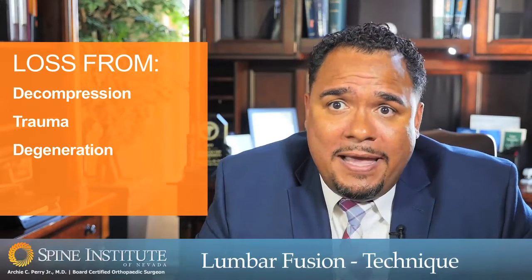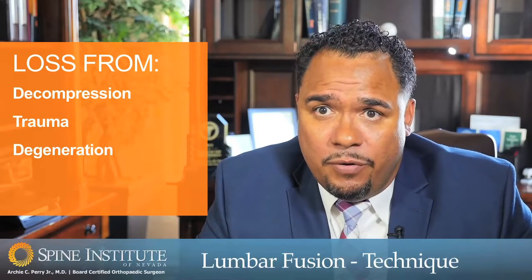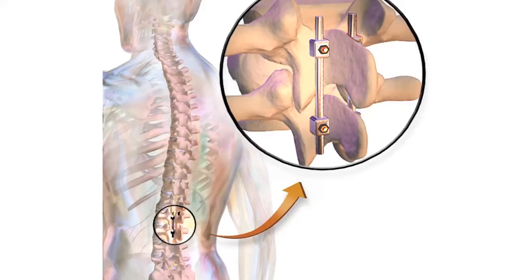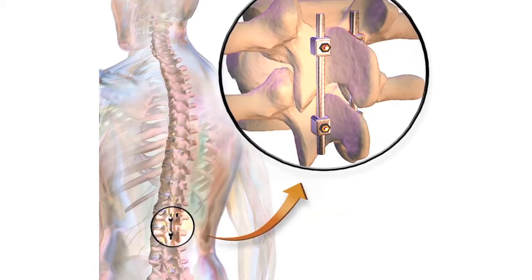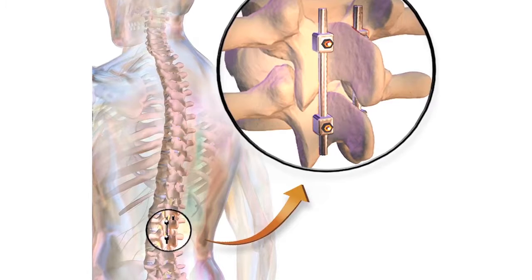Elevating the disc space both stabilizes the spine and, by recreating the disc height, also aids in decompressing those nerves as well. We then allow those bones to heal together through this hollow spacer and around it, which is essentially the fusion.